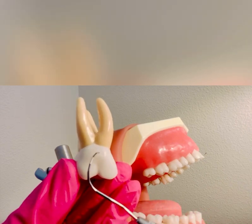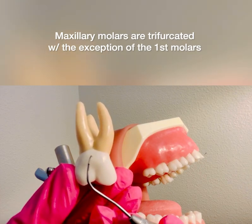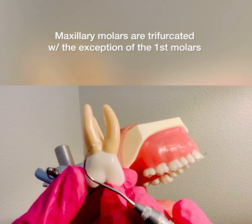The tooth that I'm holding is a maxillary molar. It is trifurcated, so all maxillary molars including the first premolar are trifurcated.